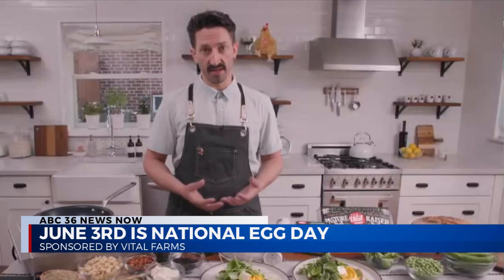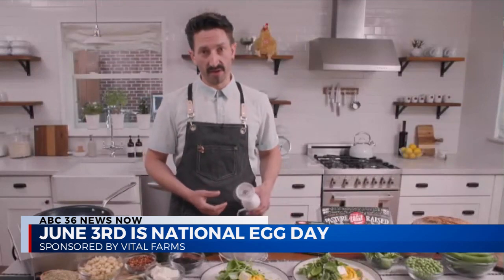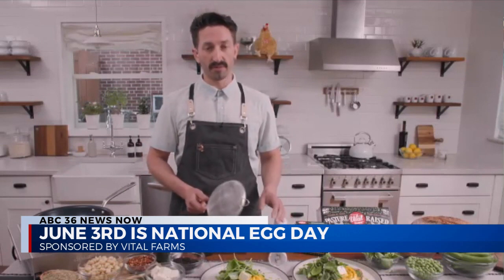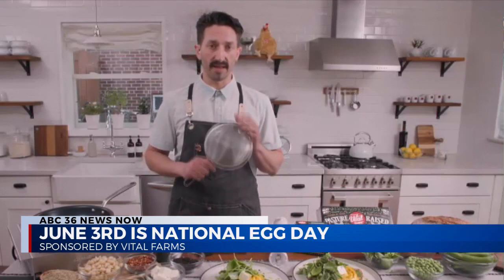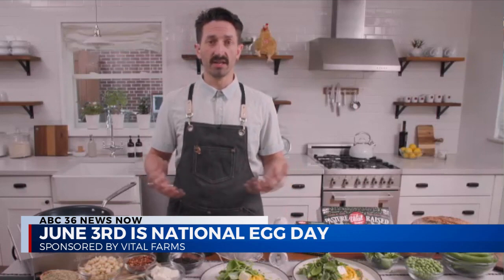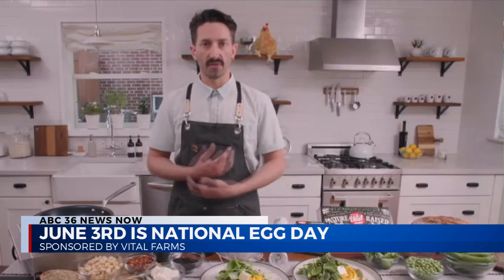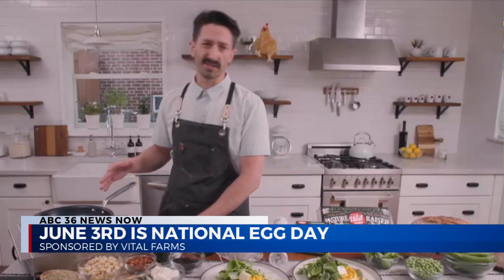The most important step for achieving soft ribbon scrambled eggs is blending your eggs with some heavy cream using a stick blender, and then the really important part is to strain that egg mix through a fine mesh strainer. This breaks up the cell structure of your egg mix, which is going to allow you to achieve those nice, beautiful soft ribbons.